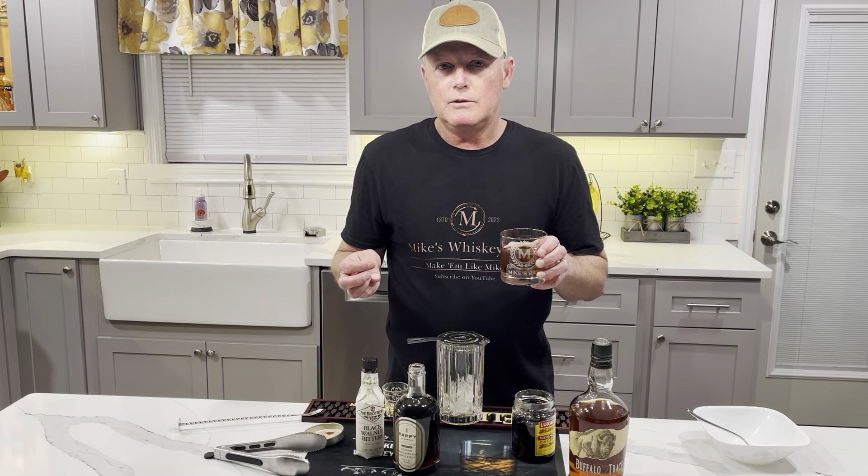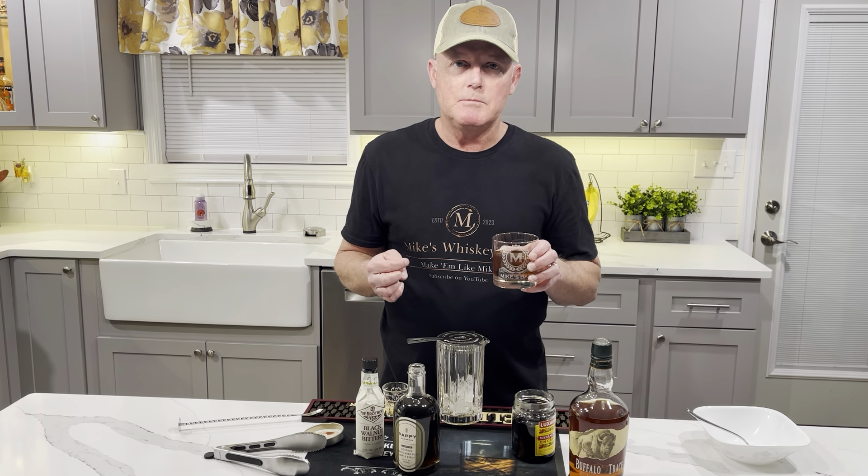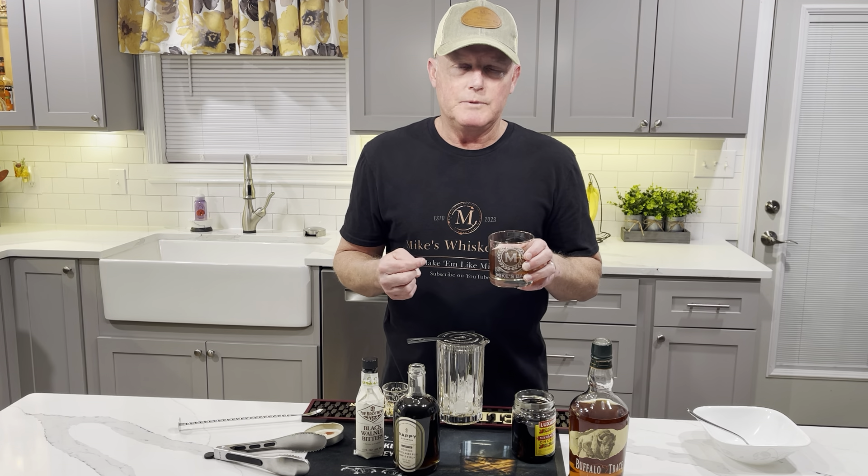Remember Mike's Whiskey Bar. Subscribe on YouTube if you haven't already. And you can head over to mikeswhiskeybar.com — I've got some things on there too. So enjoy, give it a shot. Cheers.